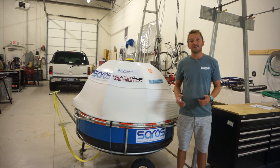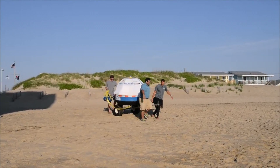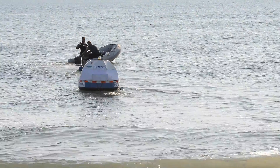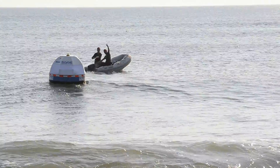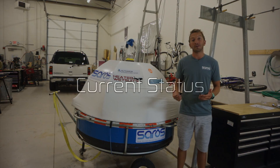We recently completed our first test in the Outer Banks of North Carolina. We proved that the device was easy to deploy and anchor, and the performance of the device exceeded our expectations. Even in virtually flat, almost lake-like conditions, we were still producing enough pressure and flow to make water.